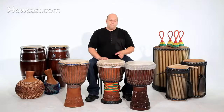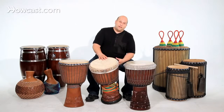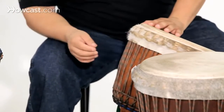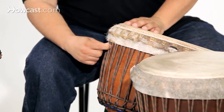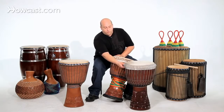I choose a drum by looking to see if it's good quality. The best sounding djembes are one piece of wood, not pieced together and glued together. They should have very high quality rope so that you can tune them well, and all the materials should be well made.